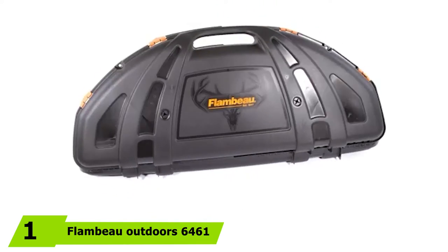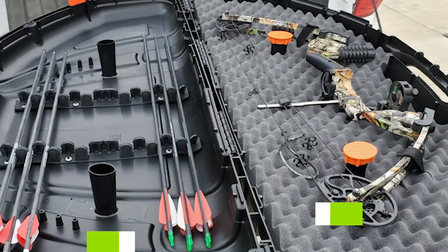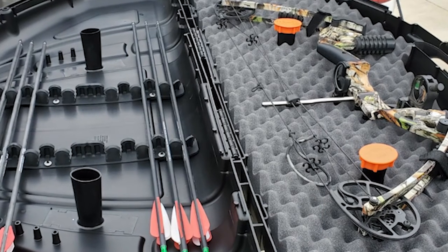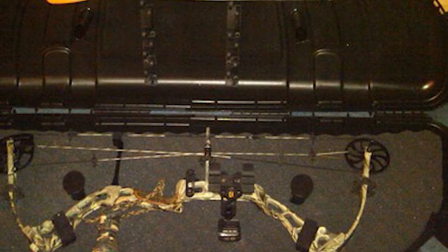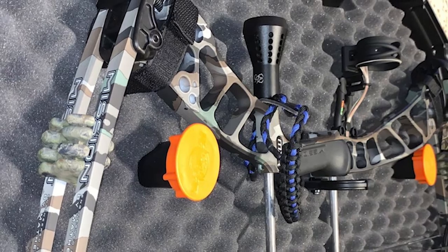At the first position of our list, we have the Flambeau Outdoors 6460 Bow Case. Your hunting bow will have plenty of legroom in this Flambeau 6460 bow case, as it has room for various options available for compound bows. The case might feel bulkier to travel with — the internal dimensions are 47.5 x 19.25 x 5 inches.